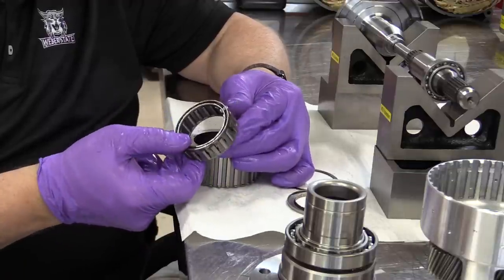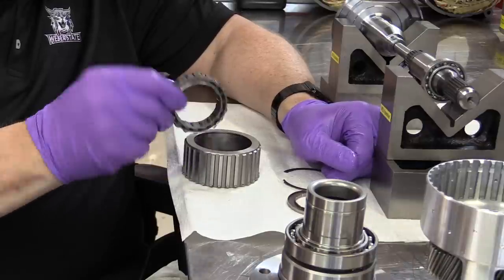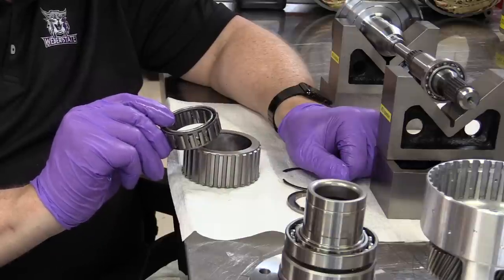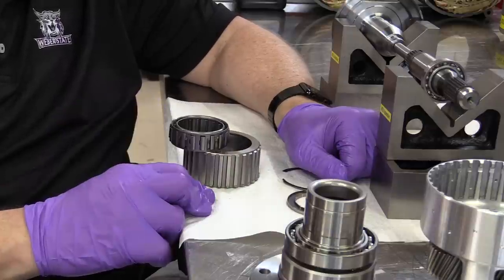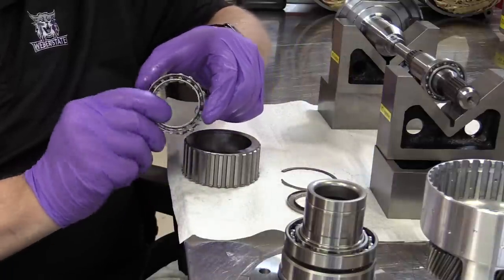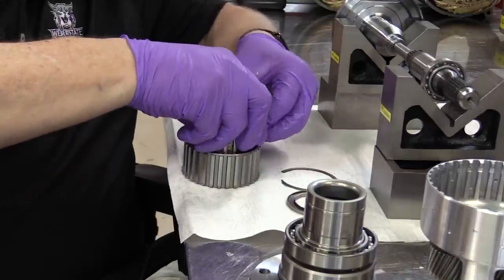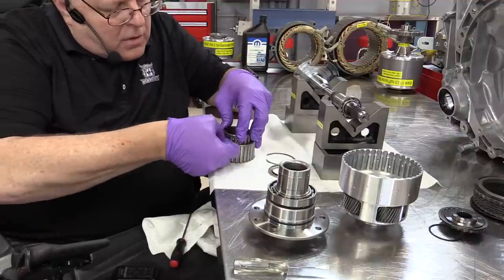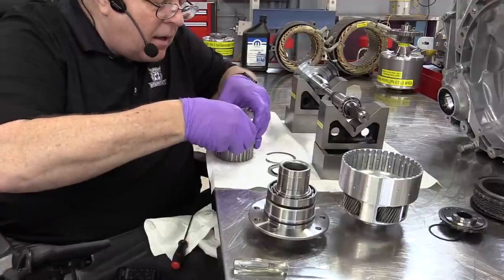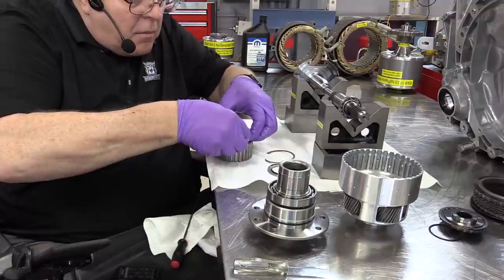When you reassemble a sprag, you must put it back in the same orientation it was when you took it apart. If you put it in upside down rather than right side up, the sprag would rotate in the incorrect direction and would prevent the engine from turning in the proper direction. There's a paint mark on this one that was facing up when I removed it. To reinstall, you've got to go around on every single key and push each key back in place.